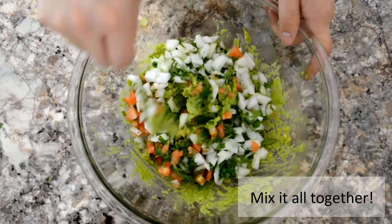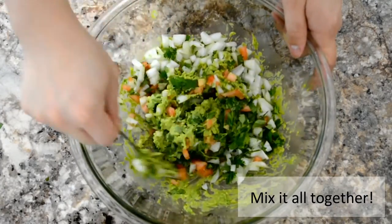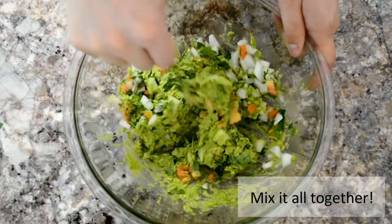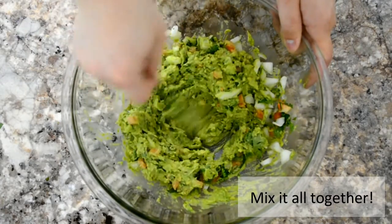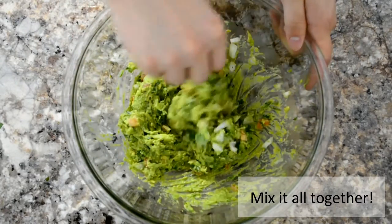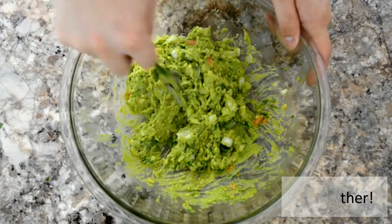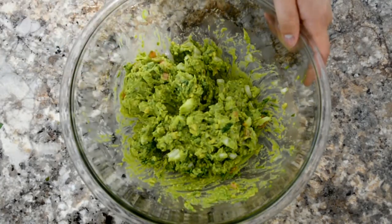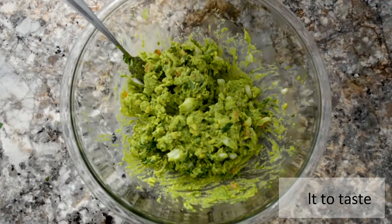Did you hear that? Yeah, that was my neighbor's car — we're still gonna continue with the episode, let's go! Now we're gonna season it with some salt, mix it once more, and serve.